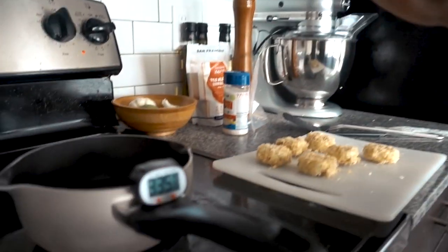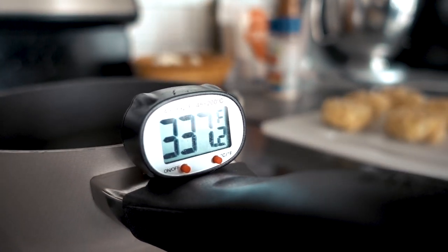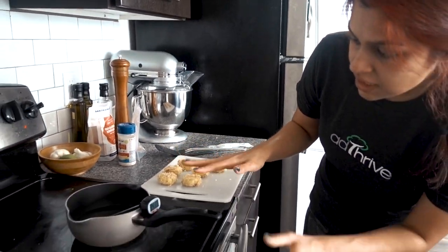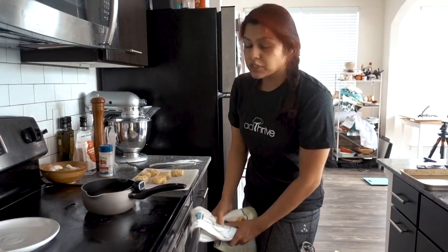The oil is almost ready — it's at 336 right now. Having a thermometer in the oil is pretty critical; it allows you to keep the oil at a steady heat, and that's important for frying anything. Once it hits 345 I'm gonna drop two in at a time — I think that's the perfect amount. It's really only 30 seconds each side and then you're good.